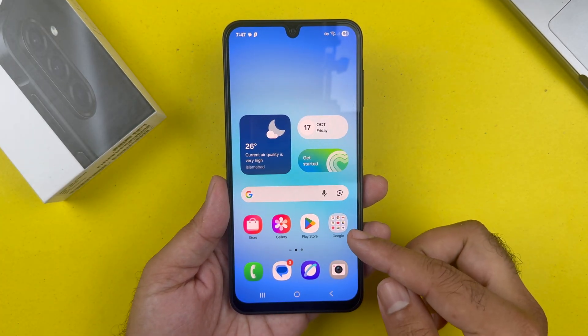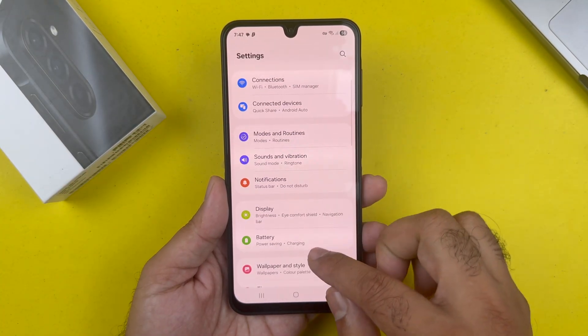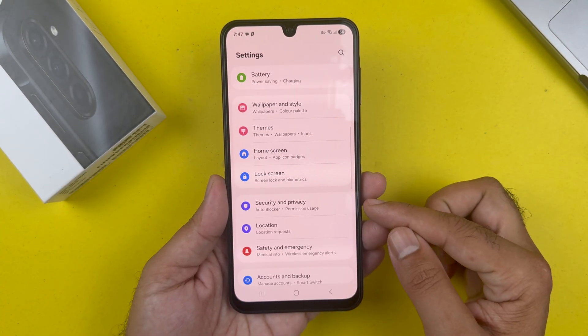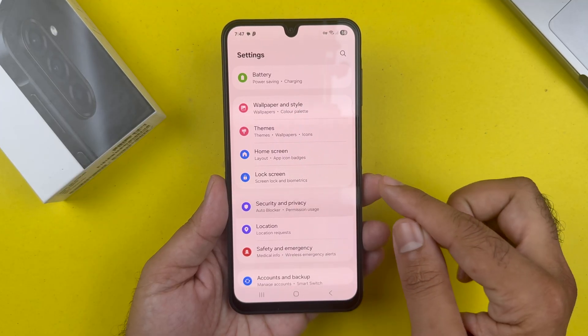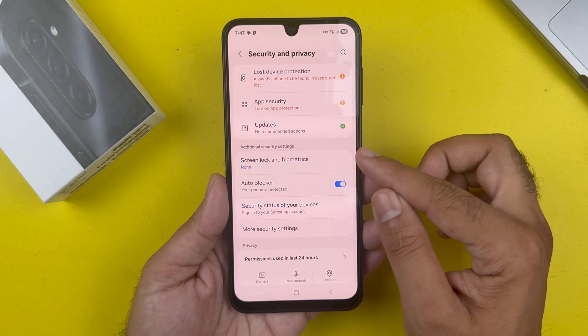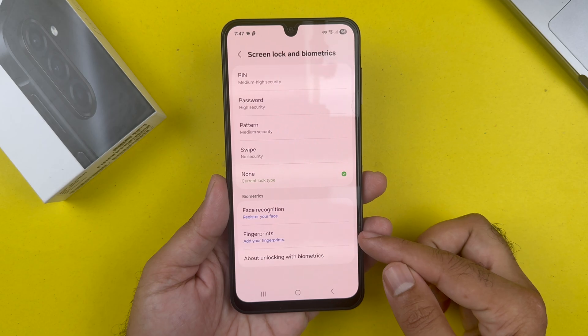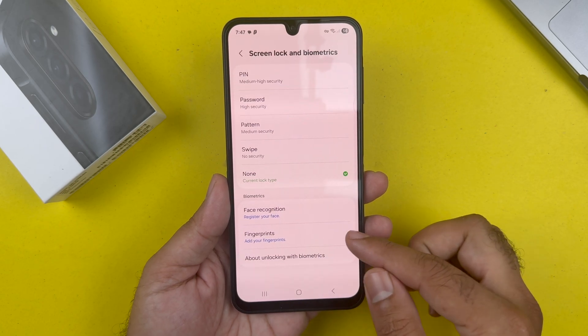First, open up your Settings and scroll down a little bit to find Security and Privacy — tap on it. Scroll a little bit to find Screen Lock and Biometrics, tap on it, and at the end you will find Fingerprint. Just tap on that.